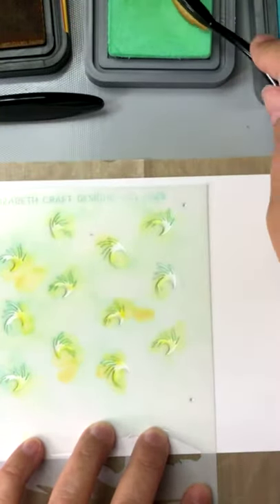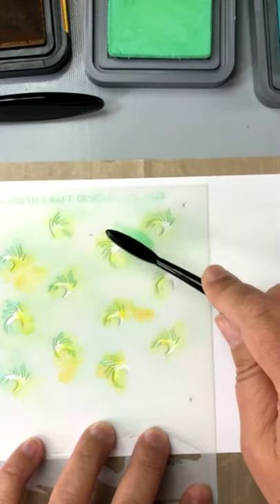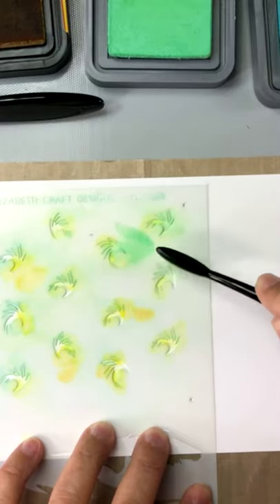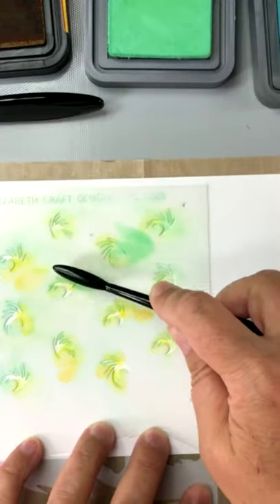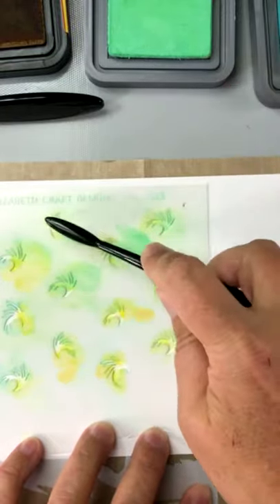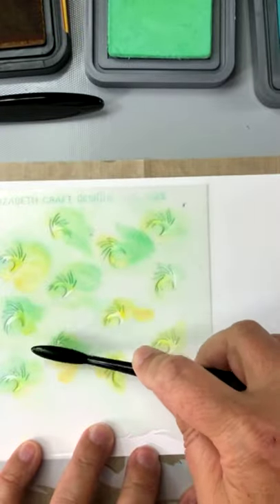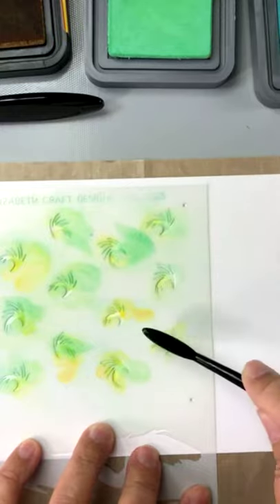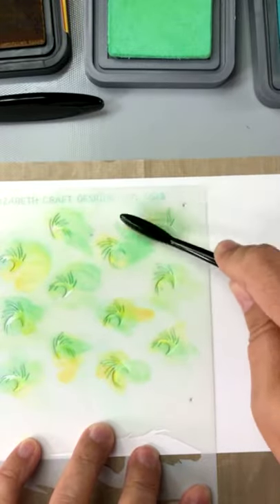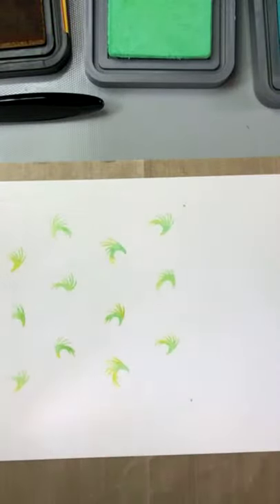Now I'm changing over to cracked pistachio. Wait until we get to the peacock feathers — talk about juicy! The thing about adding maybe three colors is it gives a lot of depth to the look. Because the stencil is hinged, you can lift it up at any time and have a look at how things are progressing.